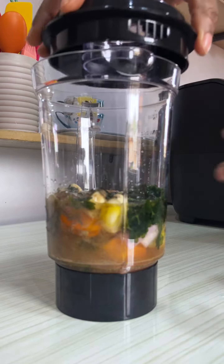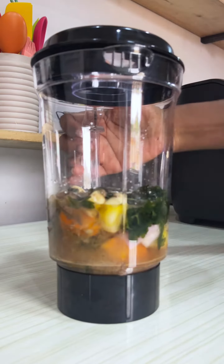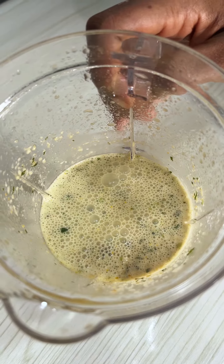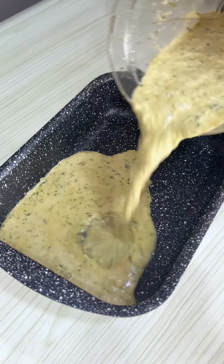First up is this onions and shrimp sauce for spaghetti — 15 minutes, that's all you need. Once everything is in the air fryer, go and boil your spaghetti. Both will be ready at the same time.